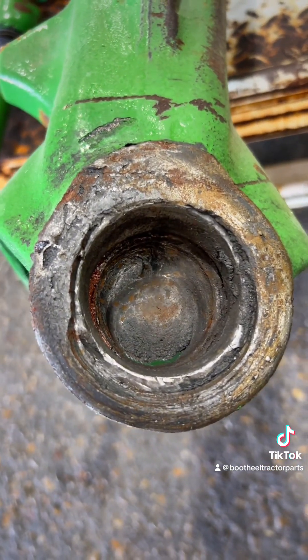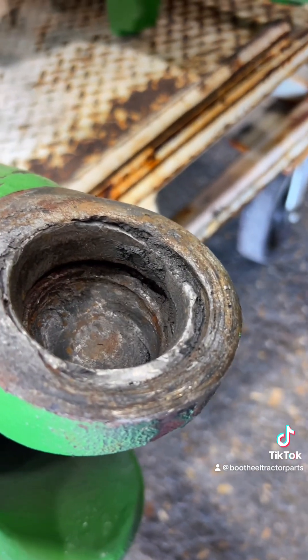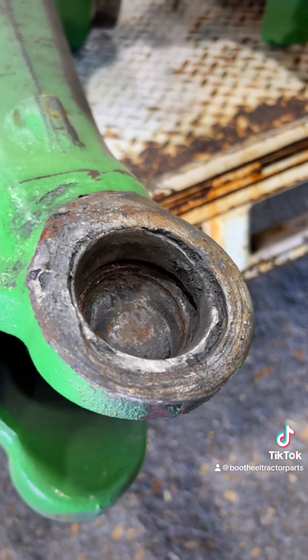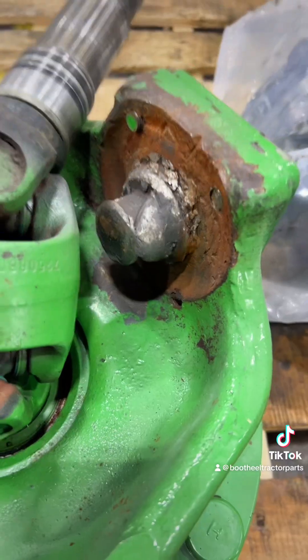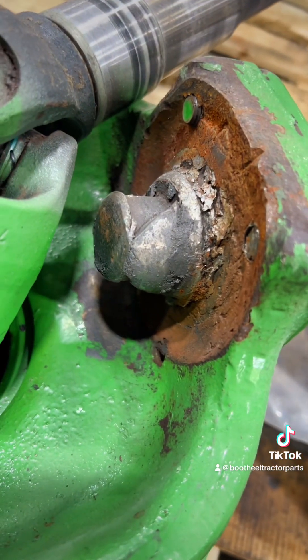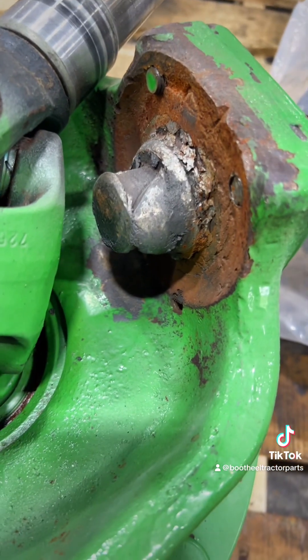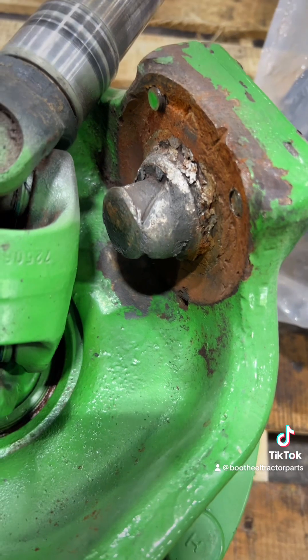When your kingpin bearing goes out, your kingpin falls — or rather, the weight of your tractor falls onto the steering knuckle. This is the bottom. The weight of your tractor falls onto the steering knuckle and it eats into your axle housing. If you don't catch it soon enough, it will damage your steering knuckle, and at that point it makes sense to replace your complete axle with an upgrade.